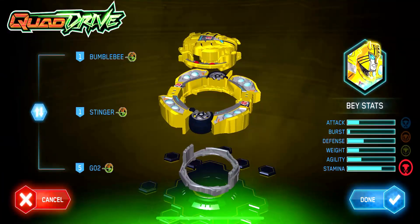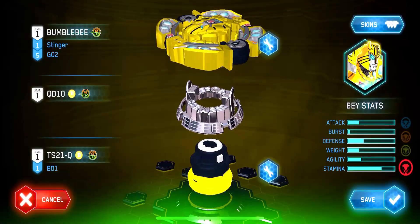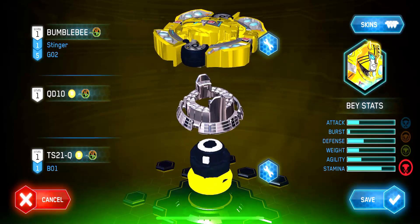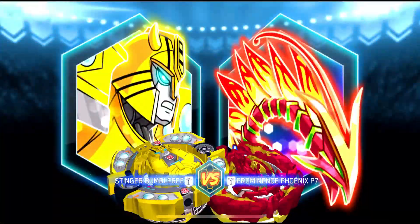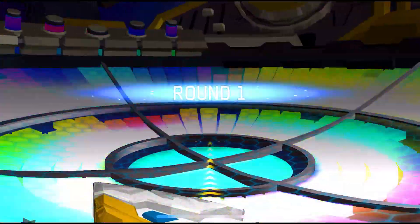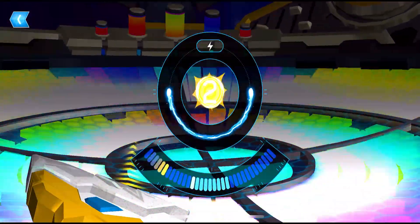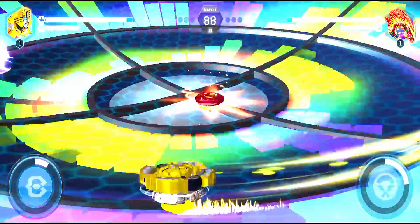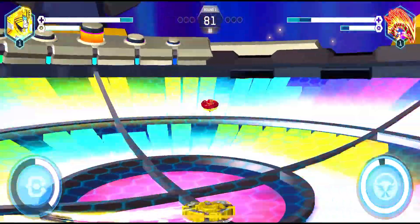Our final and strongest balance type beyblade is Stinger Bumblebee — a premium beyblade that was previously available for purchase with Beybit coins, though it currently cannot be purchased. We're going to demonstrate a battle with it using our shark launcher in the Supersonic Bay Stadium.